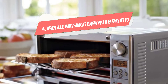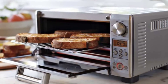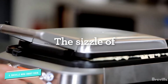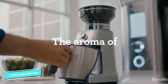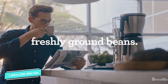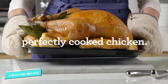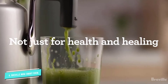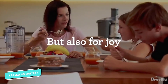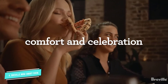Number four: Breville Mini Smart Oven with Element IQ. This toaster oven does more than toast, so it's worth the extra cost. Four quartz heating elements ensure the oven heats evenly no matter which setting you choose. When you're in a hurry, it heats quickly thanks to the 1800-watt preheat mode. A clearly labeled dial lets you choose bagels, toast, bake, broil, pizza, roast, cookies, and reheat, and you can adjust those settings for the perfect result.